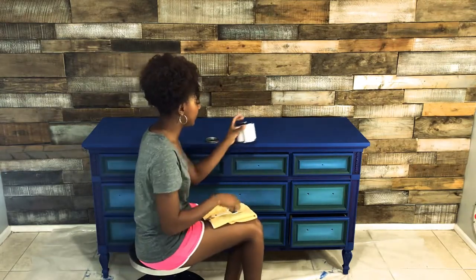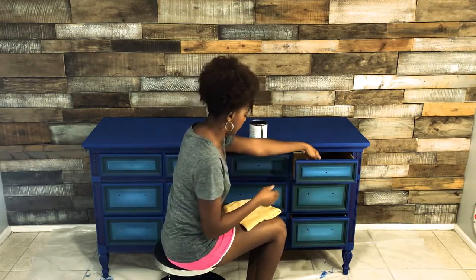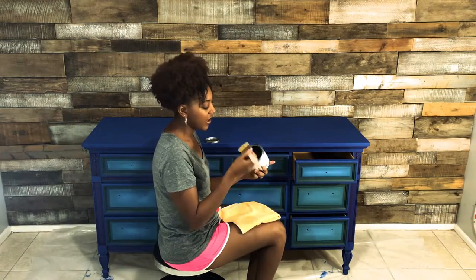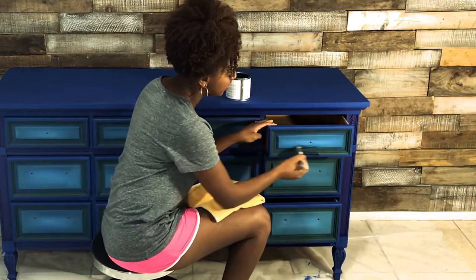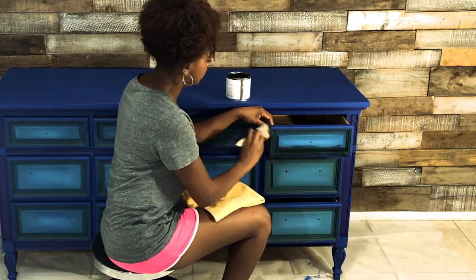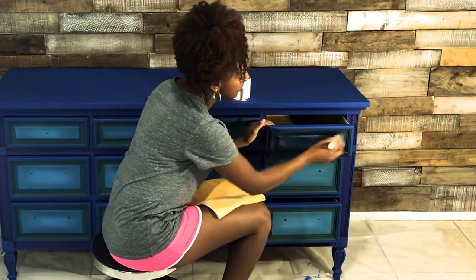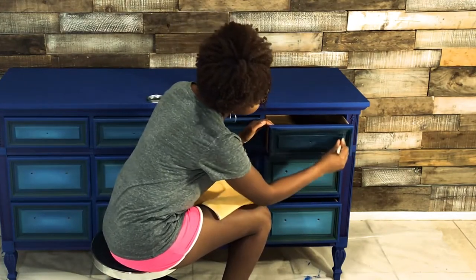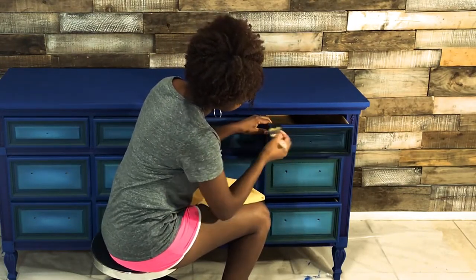I'm going to put it on the drawer, move it around where I want it, leave it in the recesses and crevices, and then leave it sitting for 45 minutes before coming back to buff. I'll load up my chip brush and start brushing it on — it's going to tone all the colors down a shade or two. I'm going to wipe a lot of the excess off right away, because the longer you let it sit and penetrate, the deeper it will darken your color.